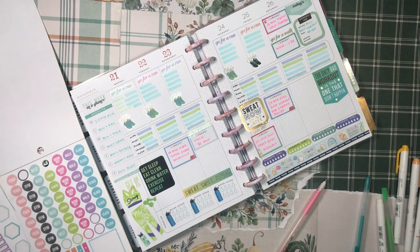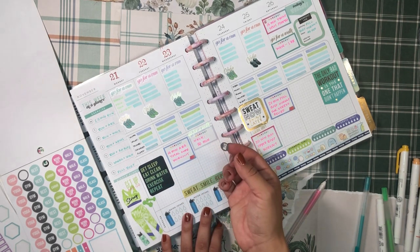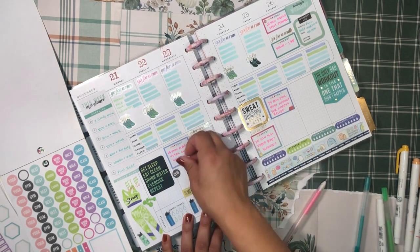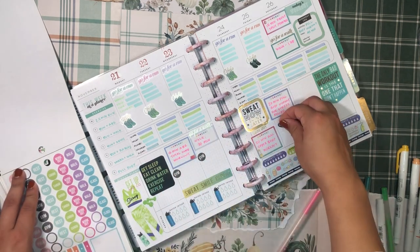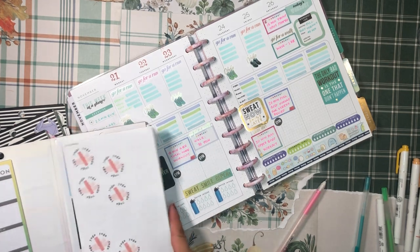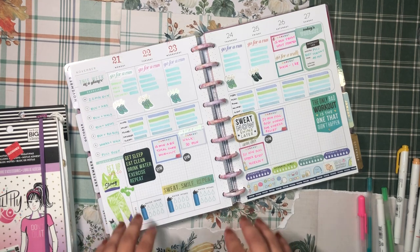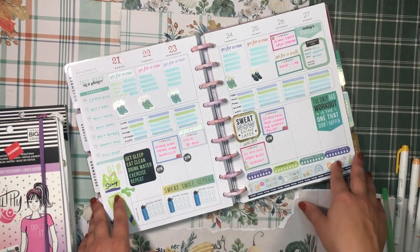That also reminds me I need to map out when I'm going to the gym. I usually go to work Monday, Wednesday, Friday, but this week since I won't be in town until Monday night, I'll go to campus Tuesday, Wednesday, Friday — and to the gym on those same days. I'll put my little gym sticker here, here, and on Friday as well. That's my workout regimen for the 21st to the 27th. I really like how this spread came out — I'm feeling very motivated!